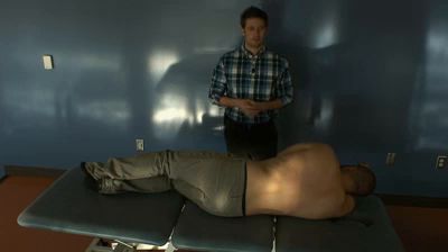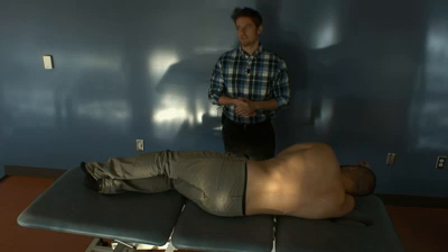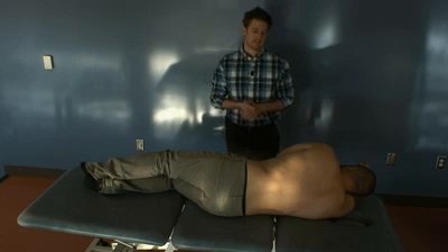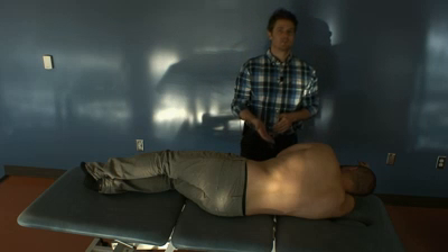With our on-side HVLA or MET techniques, we always have the patient on the side-bending side down. As he is side bent right, he is on his right side.